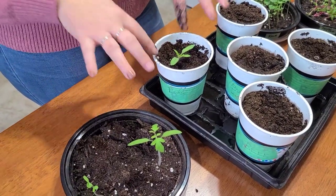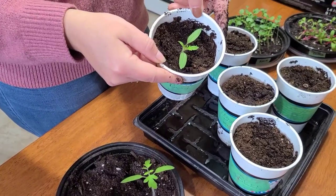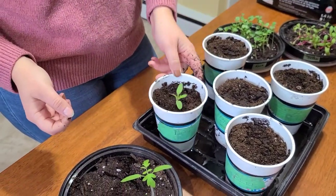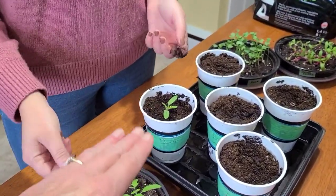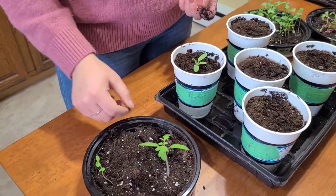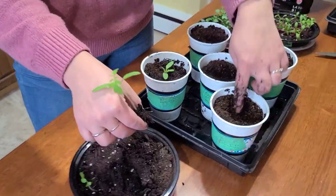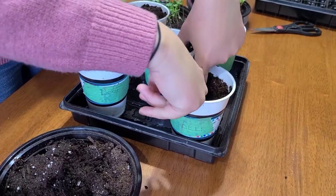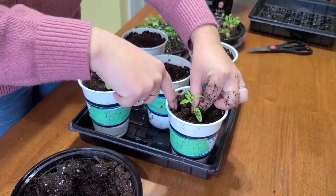Roots will actually sprout out of the stem. If you're growing indoors in winter you'll notice your tomatoes get long and lanky searching for light, so planting deep lets you kind of start fresh. With a good light source they'll be sturdier. Each time you transplant into a bigger pot, do the same thing — plant as deep as it can go. We've marked the containers so we know which is which for the tomatoes, kale, and Swiss chard.